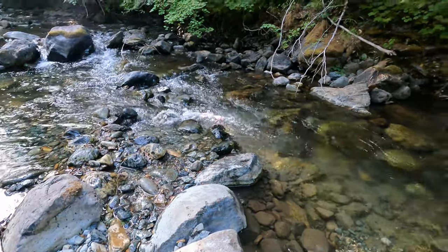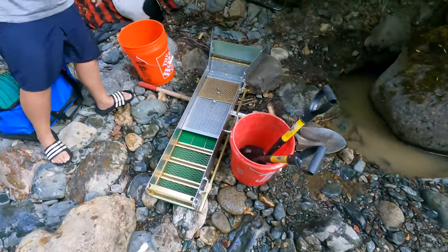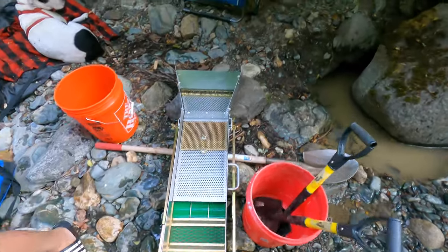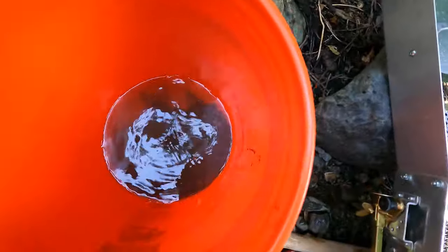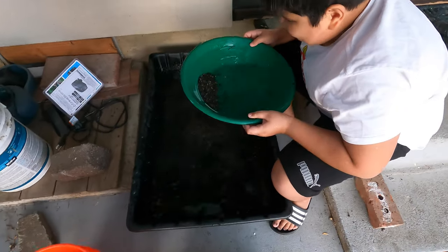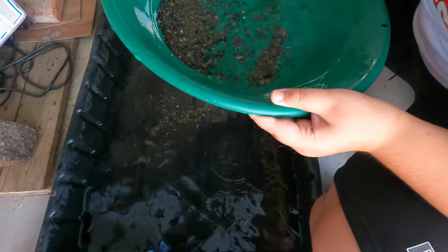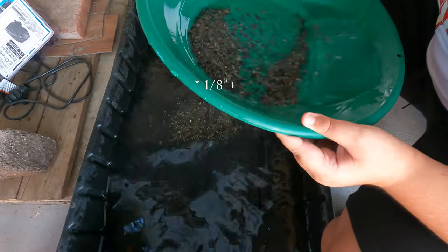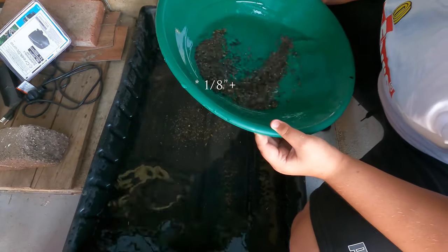We got it all cleaned up, packed out of the juice. Got to head out back to Eugene. We'll take these home, run them, get the panning done a little bit. We are panning out the concentrate — it's like eighth-inch minus, I think. Probably nothing in there, but got to check, right.